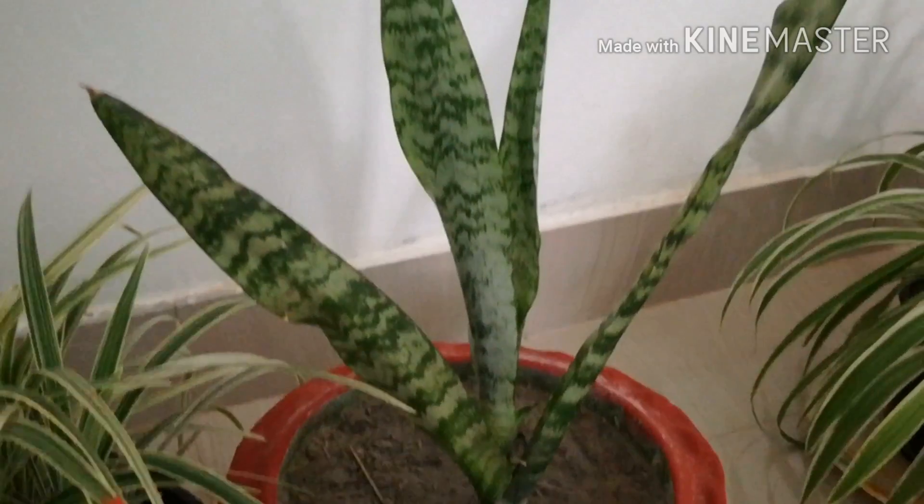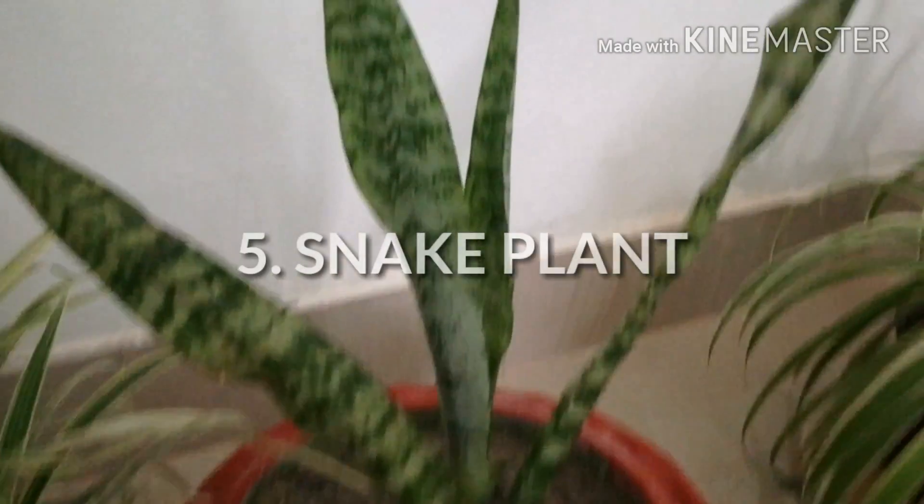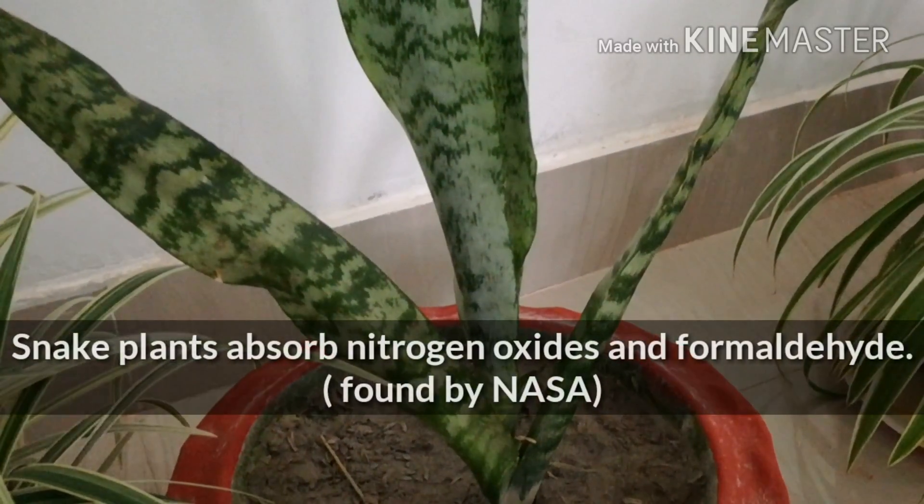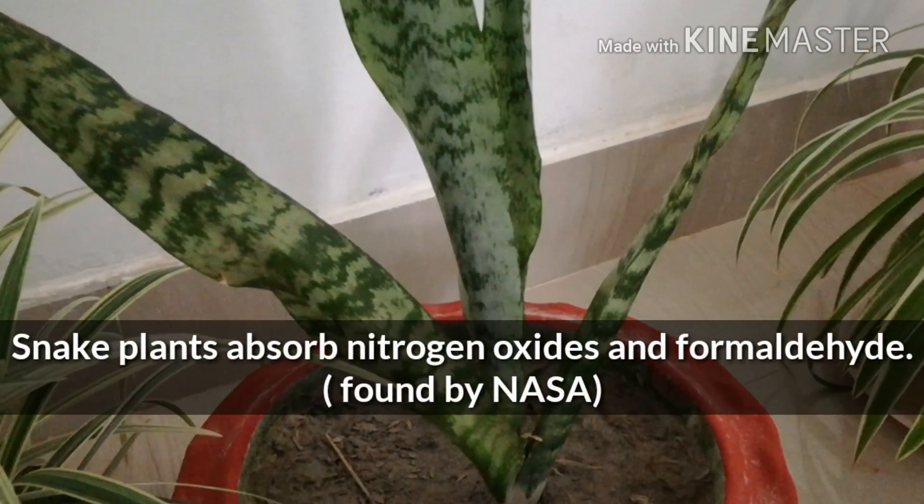Snake plant can absorb nitrogen oxide and formaldehyde.